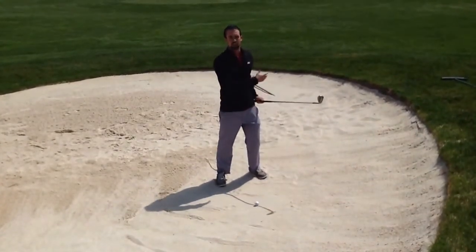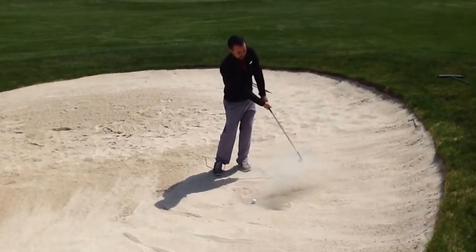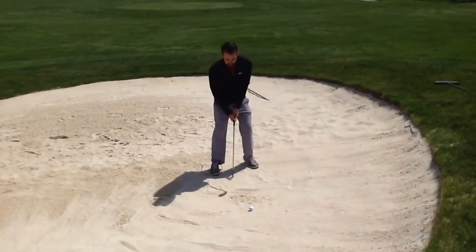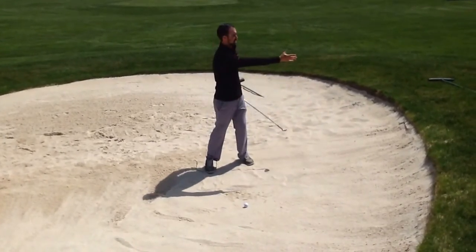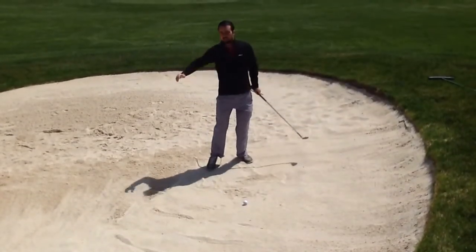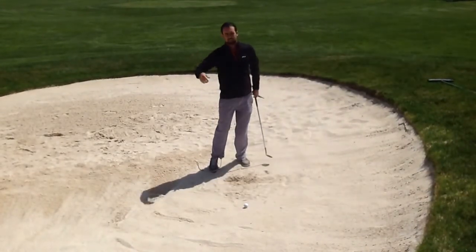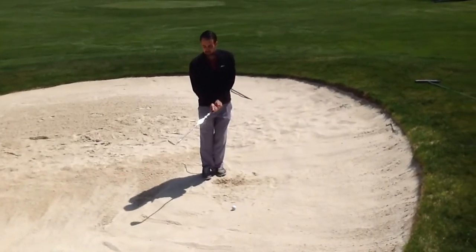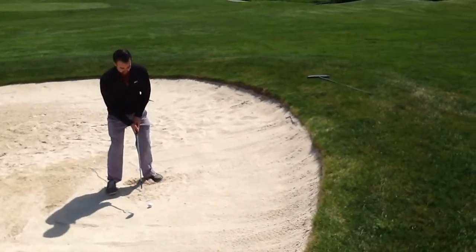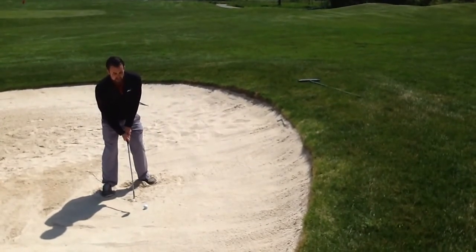We're going to have a very quiet body going back — not much rotation at all — and then a big turn coming through, making sure we accelerate. The biggest problem we see with this shot is someone who digs the club into the sand and doesn't get through the golf ball. A great drill: without a golf ball, set up and try to throw sand out of the bunker and onto the green. If you're accelerating all the way through, that sand will get out onto the green; if you don't, it won't go as far. Set up with open clubface pointed at the flag, feet left of target, dig in for a solid stance, and swing like a V.